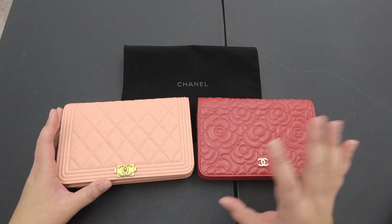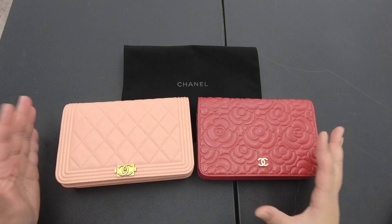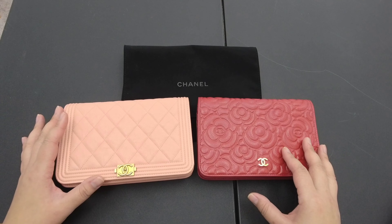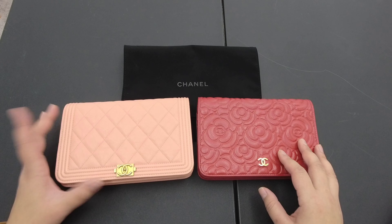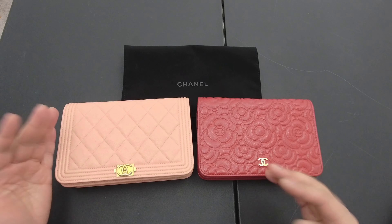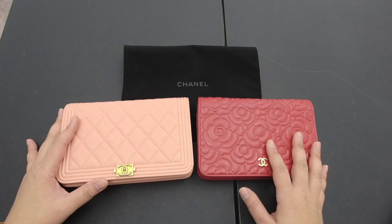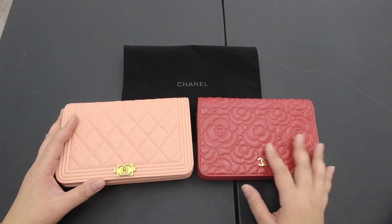I'm back with another video today and I'm going to be reviewing the Chanel wallet on chain. This is not your typical review — there are a number of WOC reviews out there already talking about dimensions and what fits. I want to do something a little different so that you can make an informed decision on your next purchase. I'll talk about history, price history, the types of Chanels available, new constructions, little details, and a quick review of the two I have here, including what fits.